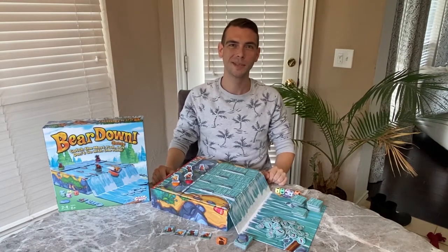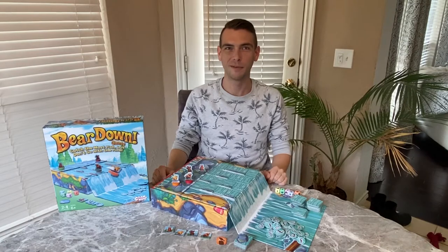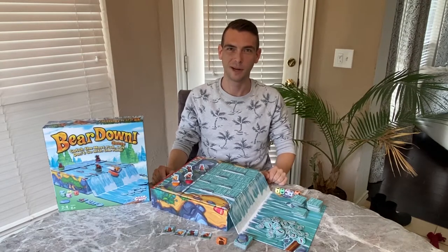Hi, my name is Eric from Amigo Games. Here at Amigo Games we offer games with five rules or less, European quality and fair prices.